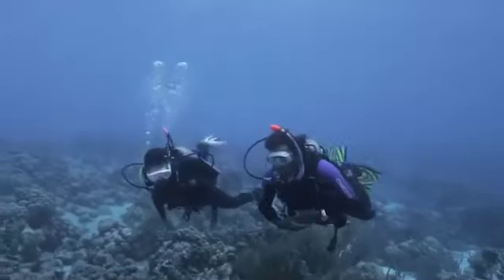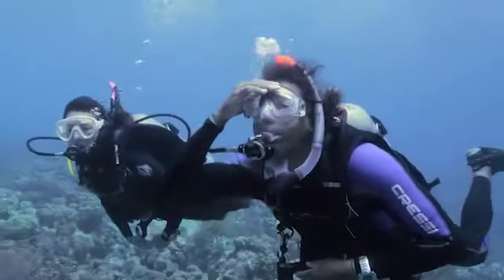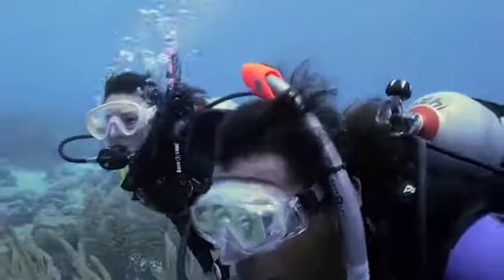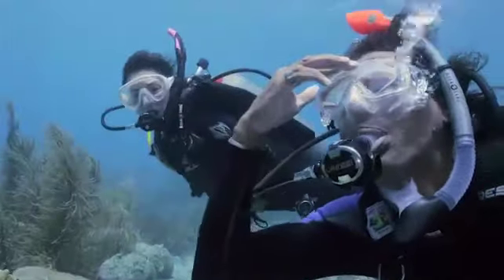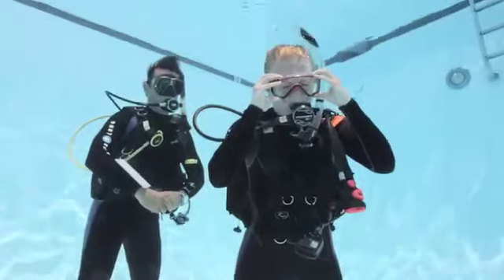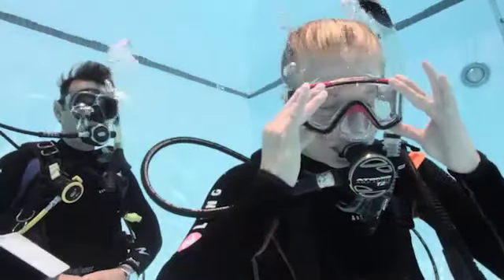It's normal for some water to trickle into your mask, but it's easy to get rid of. Hold the top of your mask, then while exhaling slowly and steadily through your nose, look upward — your breath forces the water out the bottom edge of the mask. Start exhaling before you look up so you don't get a little water in your nose. Some masks have a purge valve for clearing: hold the mask firmly against your face and look down while exhaling, and the water goes out the valve.